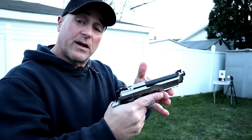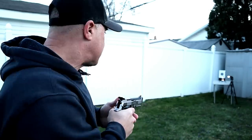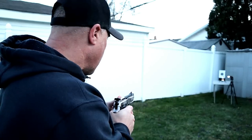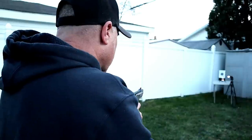Here we have the Beretta 92X Performance model. I'm going to continue shooting in double action, but this time I'm going to extend my arms each time, making it a little bit more challenging. It's getting pretty dark out here — let's see how I do.